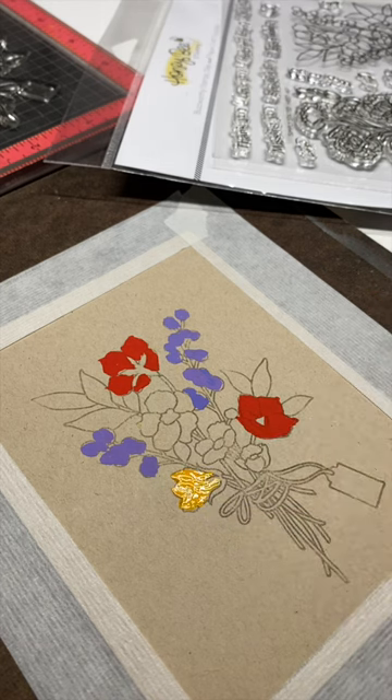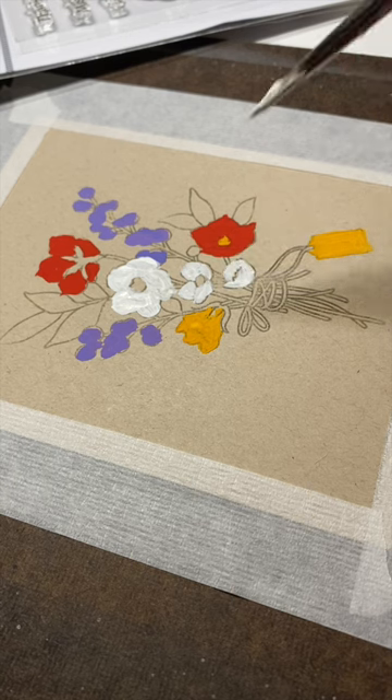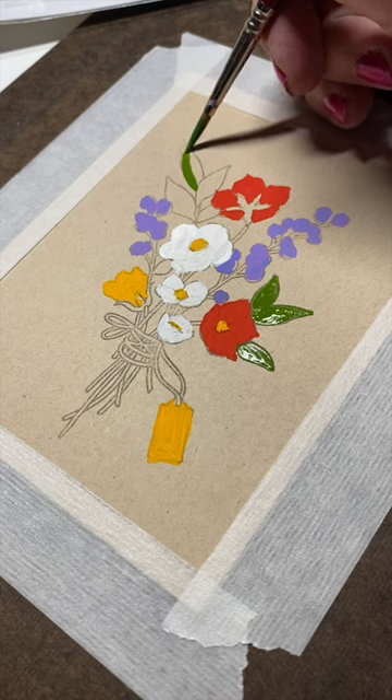I didn't have any problems with warping, but then again, I'm just painting the bouquet — I didn't paint a background because I didn't want to saturate the paper and risk getting it all warbly.